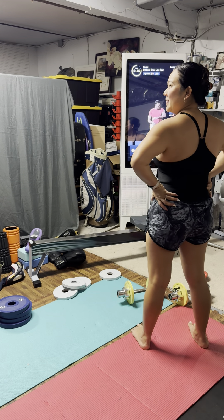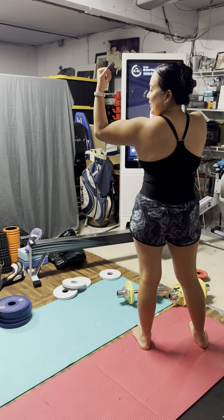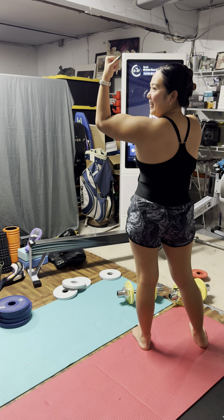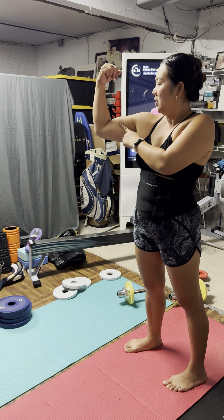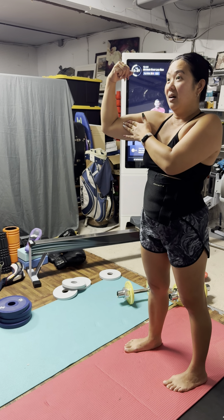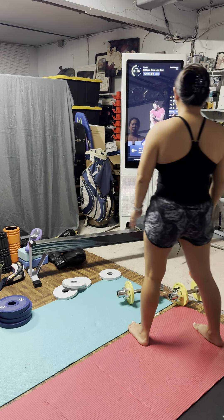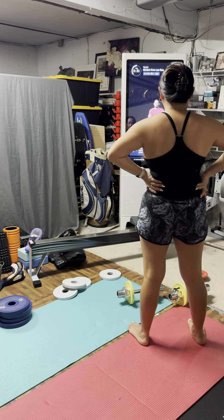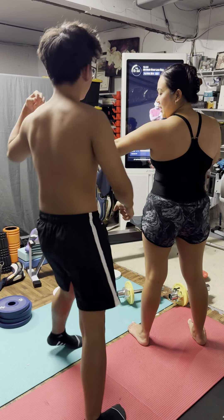Look at those bicep veins — that's the pump! As Arnold Schwarzenegger would say, that's the pump. Roll the shoulders down and back, let's get to it. This is aggravation, and we need that aggravation. Last one.